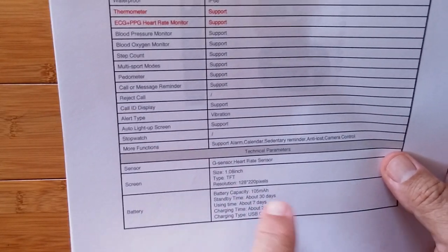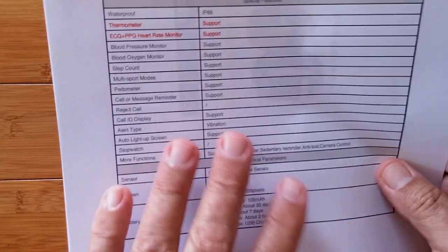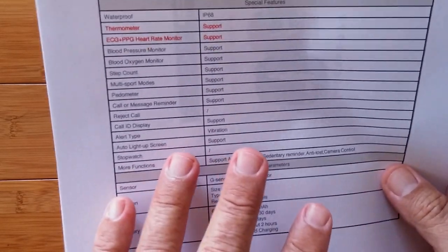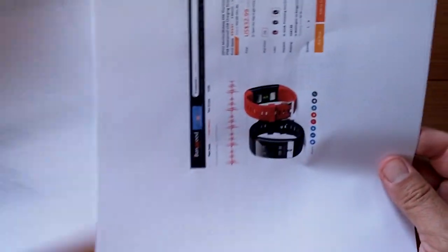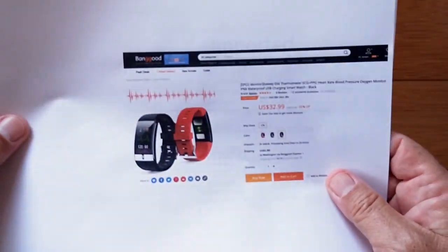So you could get by wearing this thing, charging it once a week, and hopefully having 24-hour temperature monitoring on it. I sure hope so. So let's dive in. Take a look, shall we?